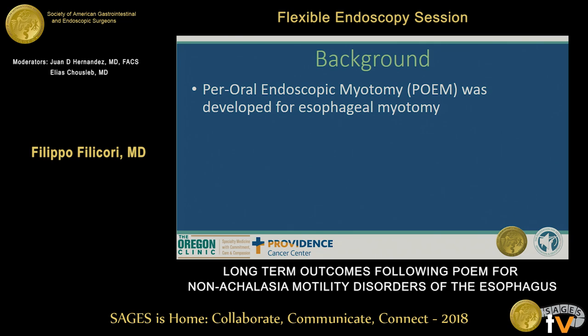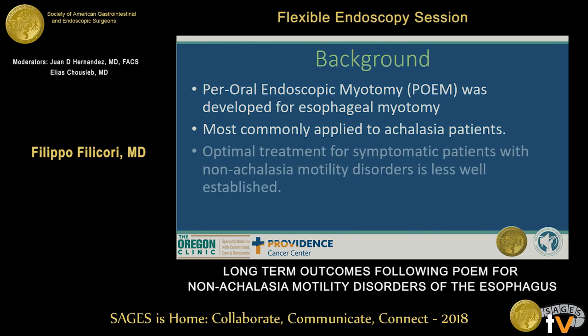Peroral endoscopic myotomy is being developed for esophageal myotomy and has been around for a long time, applied to achalasia patients successfully. However, optimal treatment for symptomatic patients with non-achalasia motility disorder is less well established.